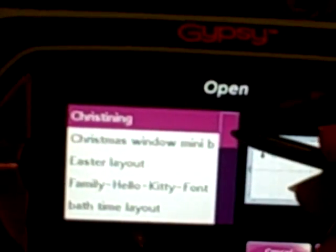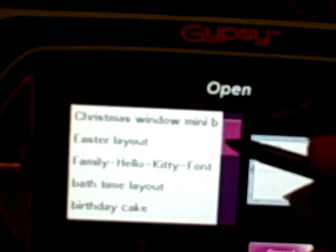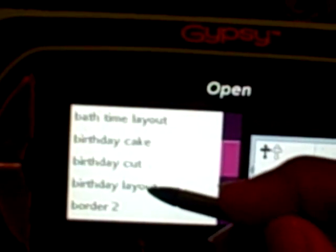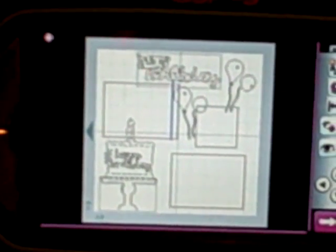On my Gypsy, I saved some of my sketches. I'll just open a saved file. And there's one of my sketches. It's for a birthday — I thought it would be appropriate to do a birthday.